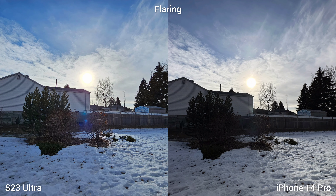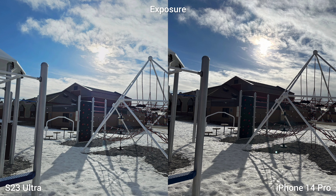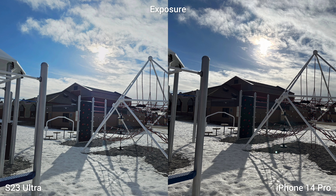Flaring on both phones is pretty good overall. iPhone is able to clean up flaring in photos, but in video recording I always see annoying flaring on iPhone 14 Pro. In terms of exposure, the Samsung S23 Ultra is brighter and exposes the subject better, but sometimes it looks washed out, so I prefer the darker but more contrasty feel of iPhone 14 Pro.